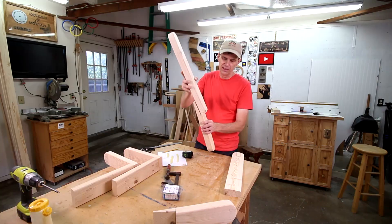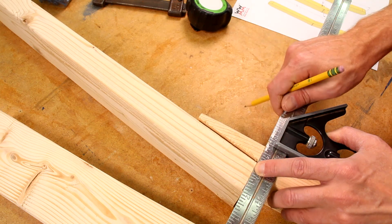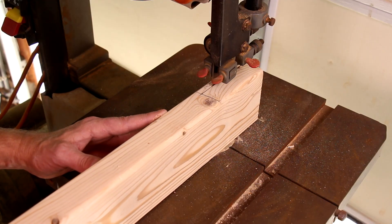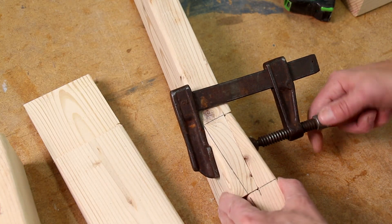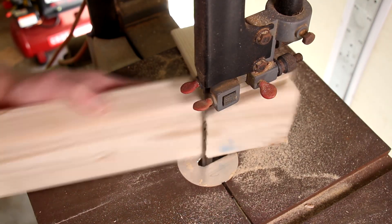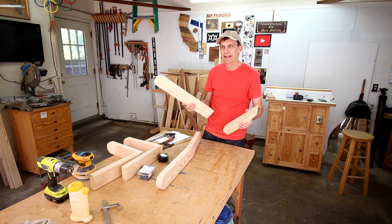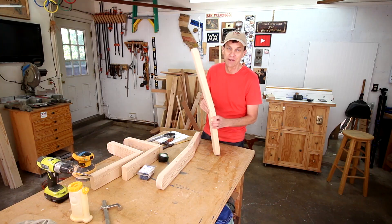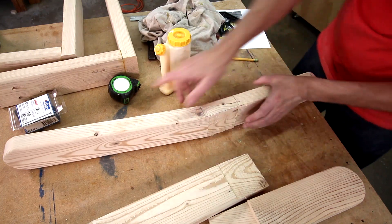Now I can lay out the back pieces the same way. I'll just be a little bit more careful with the cuts, measuring and cutting as I go until I get a good fit. It looks like that's actually going to work — it kind of surprises me. This is one of those cases where it sounded good in theory, but I wasn't sure if it was actually going to work out until I tried it. So for now I can glue and clamp these together, and once they're dry I can sand everything smoother.